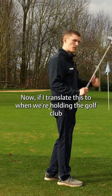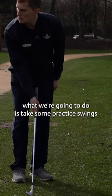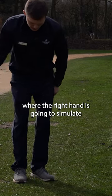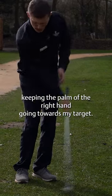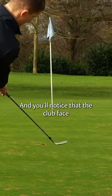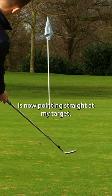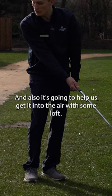If I translate this to when we're holding the golf club just with our right hand, we're going to take some practice swings where the right hand simulates the throwing motion — keeping the palm of the right hand going towards the target. You'll notice the club face is now pointing straight at the target, and it's also going to help get the ball into the air with some loft.